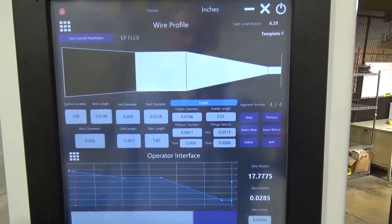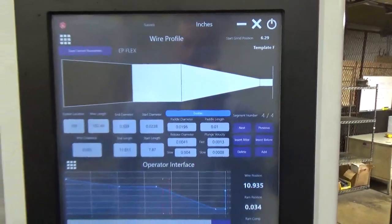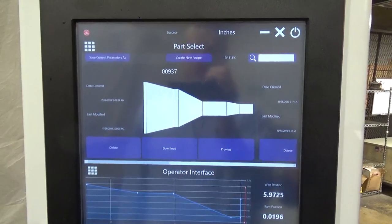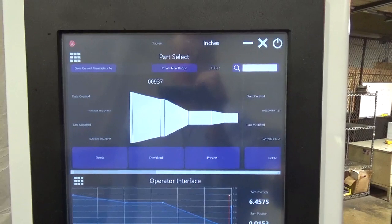This screen will make a template suggestion based on the wire profile. The part select screen allows you to save an unlimited amount of part recipes. You can search for existing profiles by recipe name or use the scrollable window to view parts.